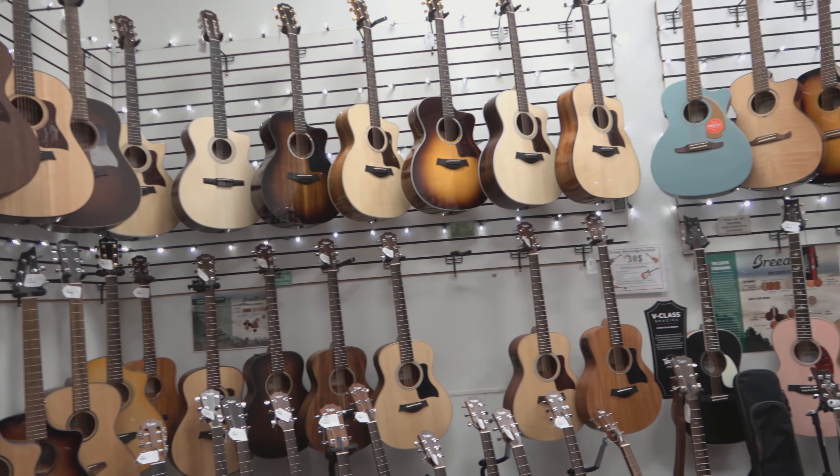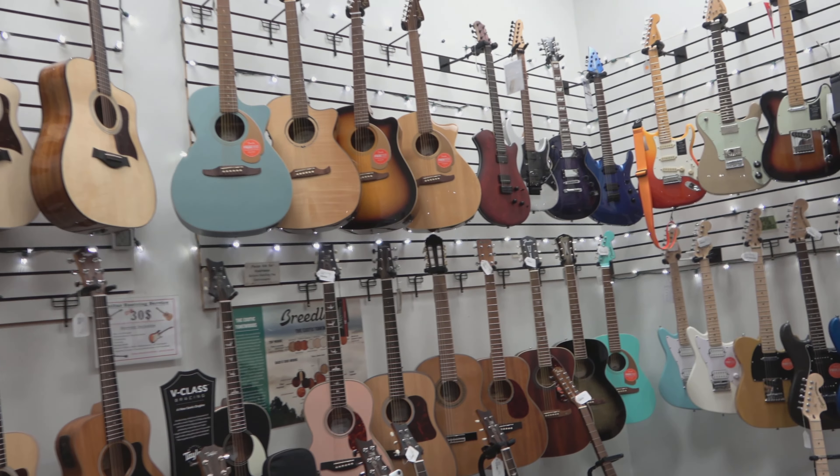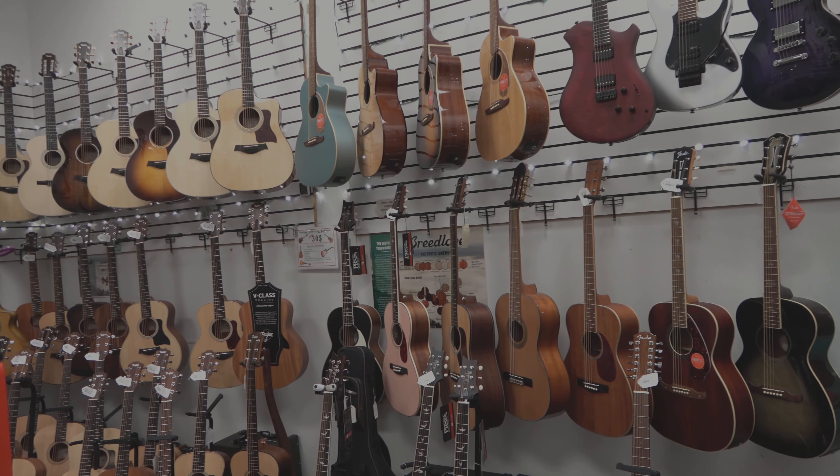Have you always wanted to play the guitar, but just couldn't find room in the budget for a great-sounding instrument? Well, if that's you, then you're in for a treat. As one of the largest family-owned and operated music companies in the United States, Riverton Music has access to instruments and instrument builders that nobody else does.